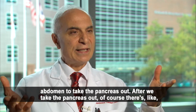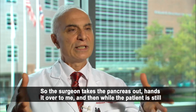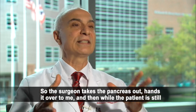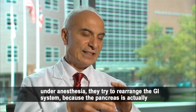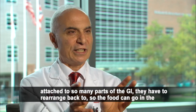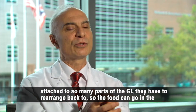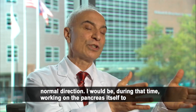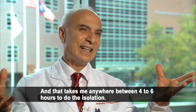After we take the pancreas out, there are two groups of surgeons working. The surgeon taking the pancreas out hands it over to me. While the patient is under anesthesia, the other team is trying to reroute the GI system, because the pancreas is actually attached to so many parts of the GI, so they have to reroute them so that food can go in the normal direction.